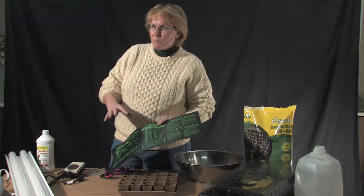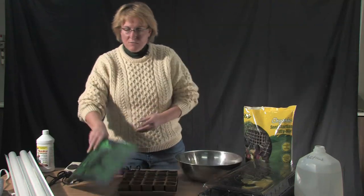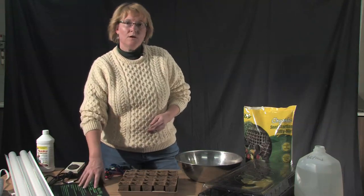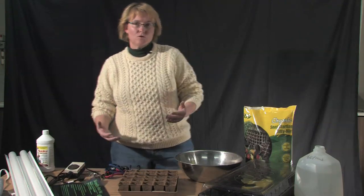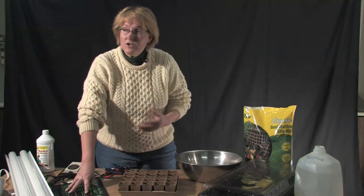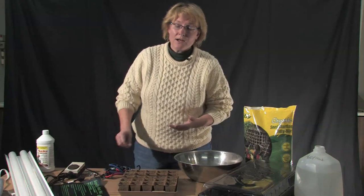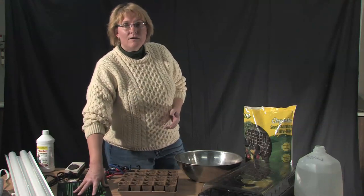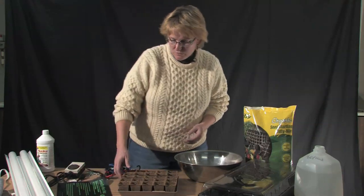When you're working with peppers, which take a little bit longer to germinate than tomato plants, the seedling mat is really helpful for getting those a jump start so they're up and growing at the same time as your tomatoes. These are not the heating pads that you use on your body. Remember, you're going to be pouring water on this regularly, so make sure you use one that is designed to go under plants and not snuggled up against your body.